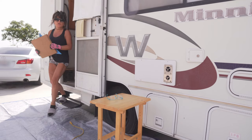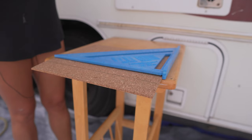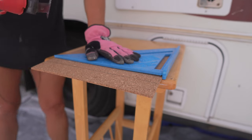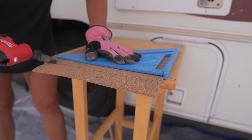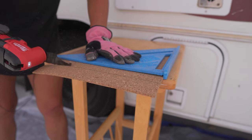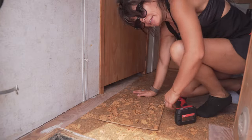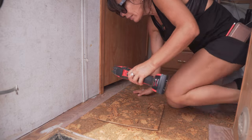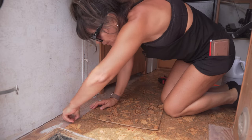Now I'm going to cut my tiles and we'll get it done. I think today is day number four — I lost count. If you see me with different clothing, it's a different day.